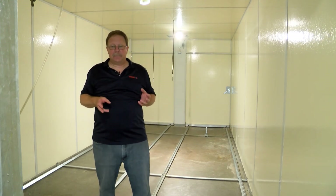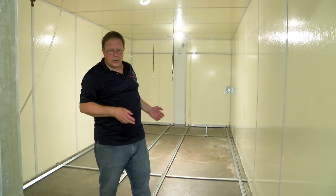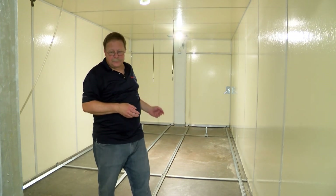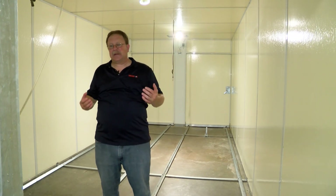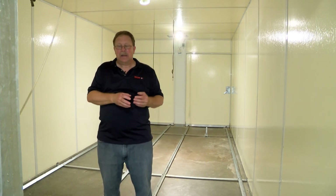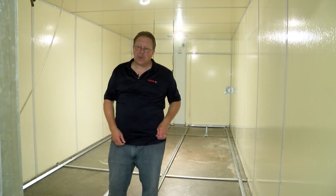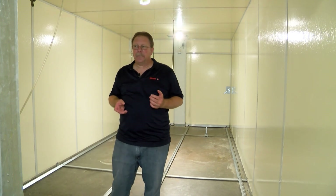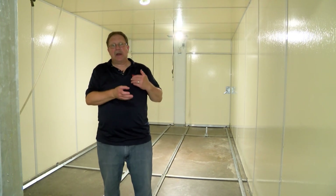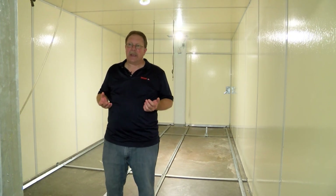Once the machine has dried, if there are any puddles of water we'll get those squeegeed up and taken care of, and then we can move eggs back into the machine. Typically it takes about 45 minutes to an hour with a couple of people to clean this incubator, and then by the time you let it dry, you're looking at a couple of hours before we can move eggs back in.